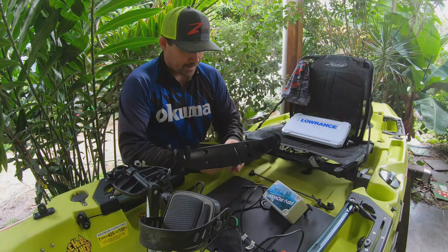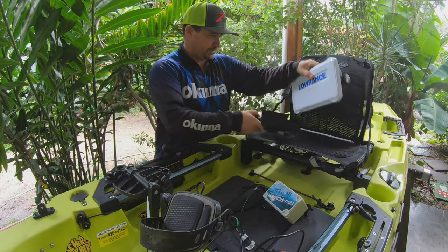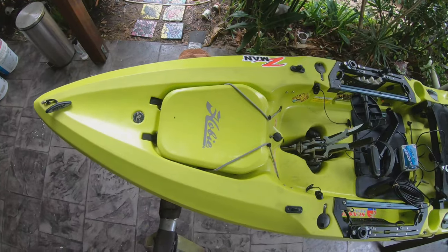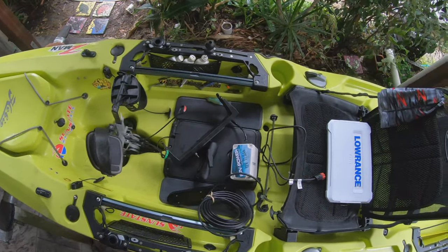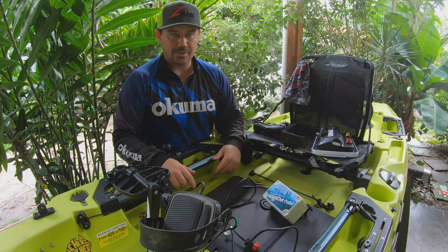Morning, welcome back to Outcast Angler. So this morning we are fitting up my Lowrance FS9 sounder to the Hobie Outback. The weather has been atrocious and today is as good a day as any to do it. Pretty simple - we've got the screen, battery, bit of cabling and the transducer to fit.